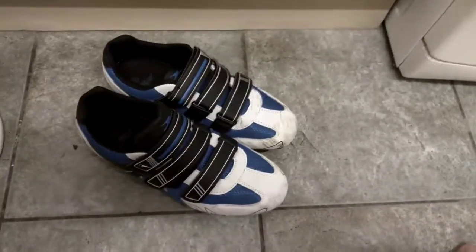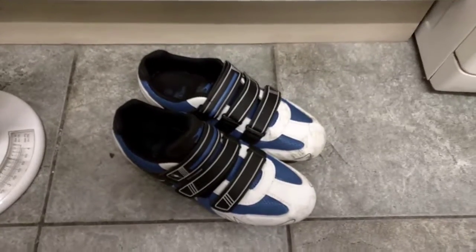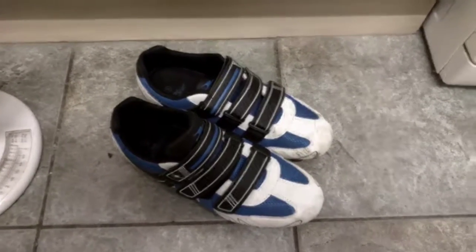So that's my first look — they're really comfortable and I really rate them. For £10, or £25 if you pay full price, you can't go wrong. Thanks for watching, give me a thumbs up if you like, bye!